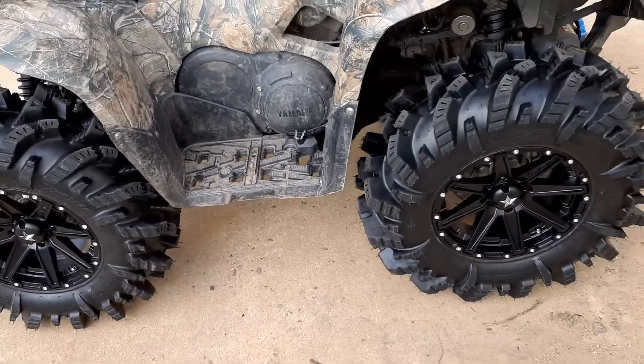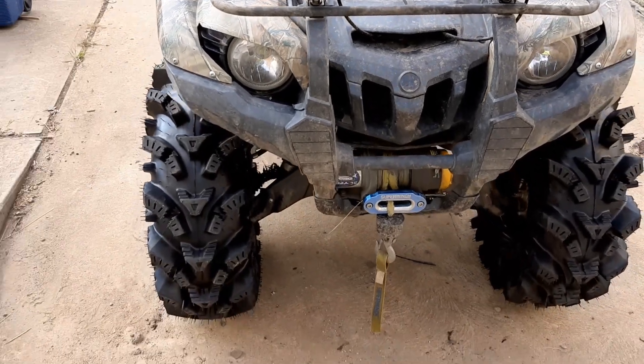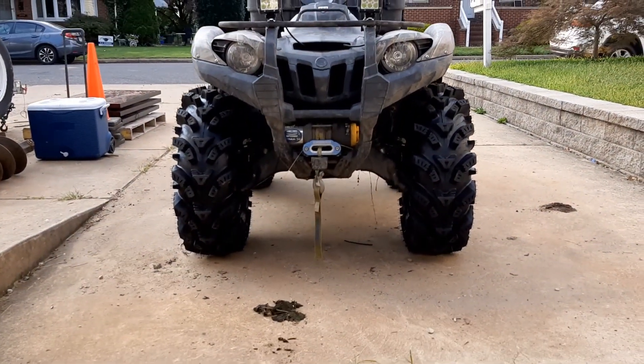Pretty happy with them. I went from the stock size 25s up to the 30s.